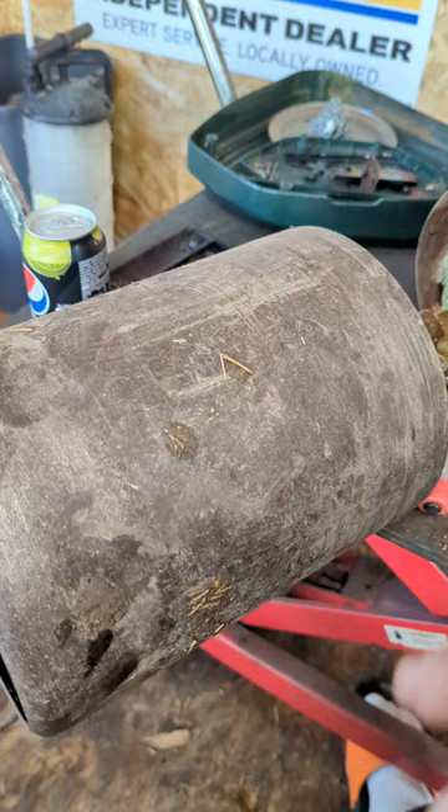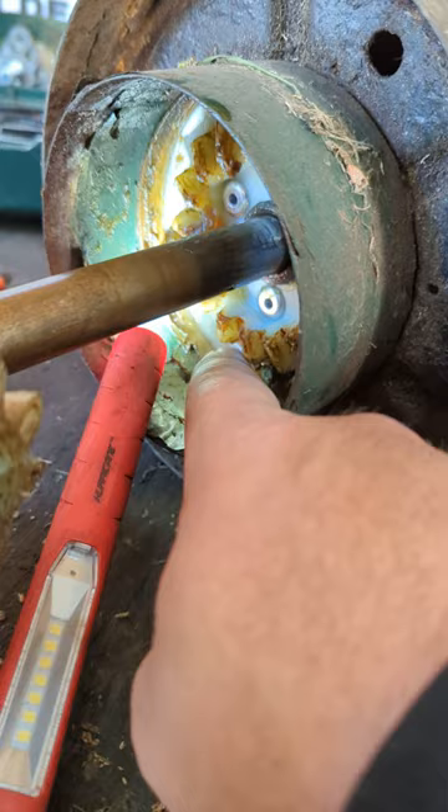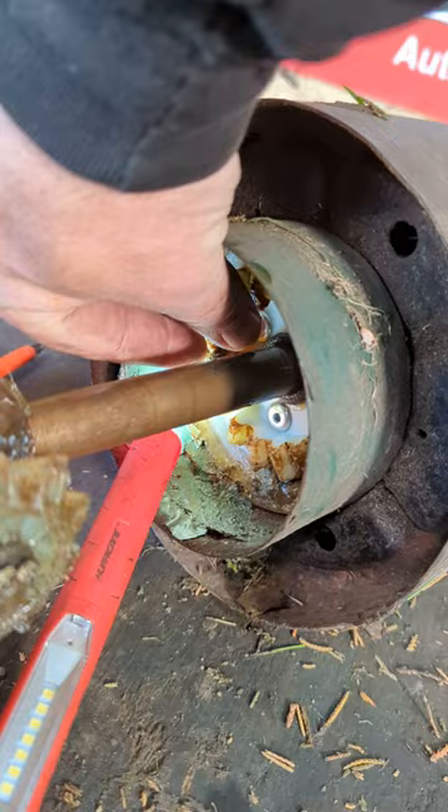All you've got to do is take your roller out of your mower, which is not easy, but it is doable without a doubt. And then if you look inside here, the reason we've lost all our drive on this machine is there's a bolt just here, and there's a bolt up in here somewhere — and that bolt is actually snapped.